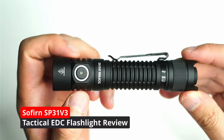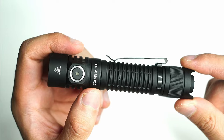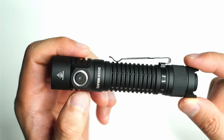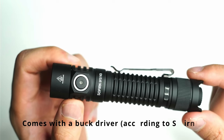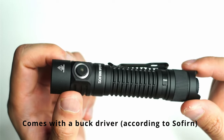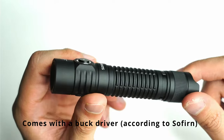Hey guys, welcome back to another flashlight review video. I'm so excited today to show you a new light from Sofern. This is the SP31V3 — it's Sofern's newest tactical flashlight, and I'm just loving this light because it includes everything that I could want in a tactical flashlight, a mini tactical flashlight you can carry around in your pocket, and it also comes at a fantastic price.